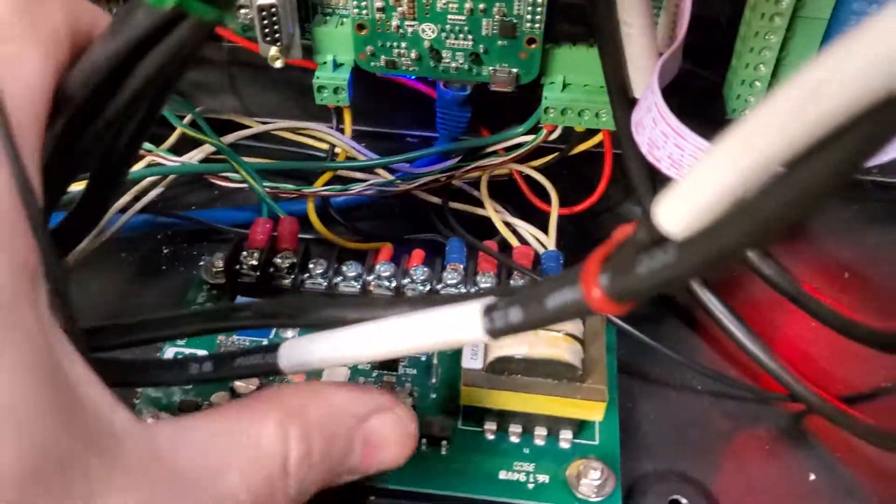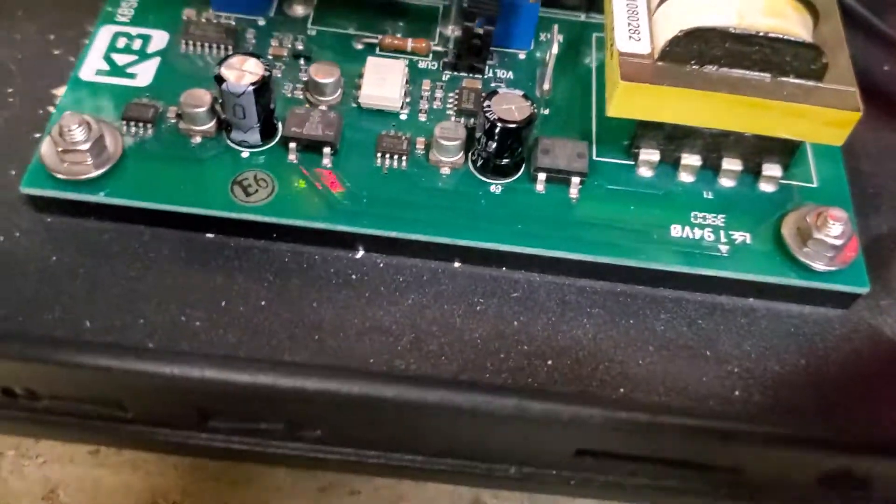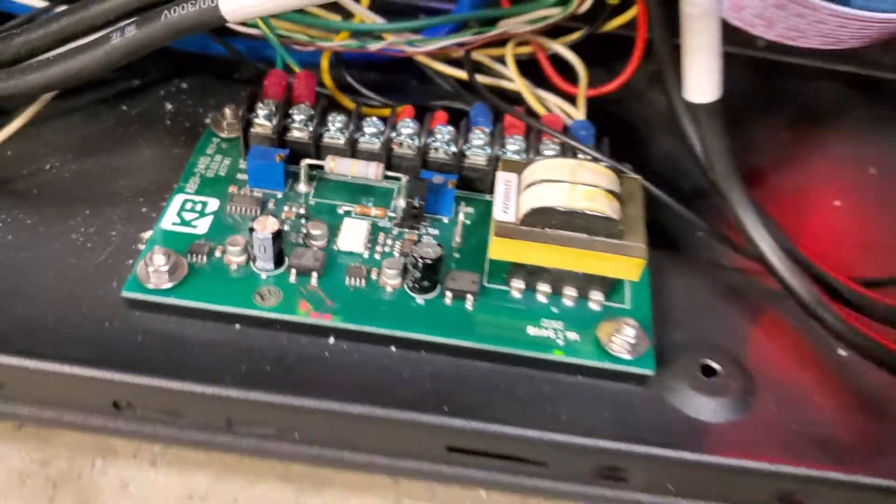The brains behind this operation is this KB board right here. I'll post the part number.